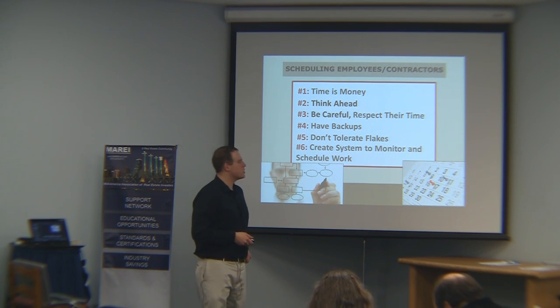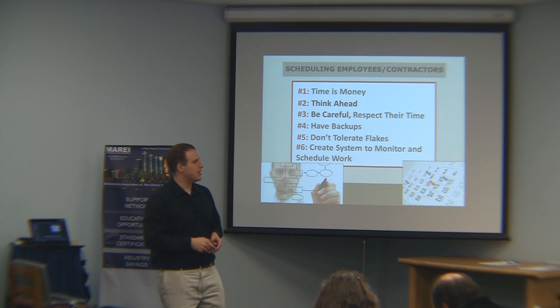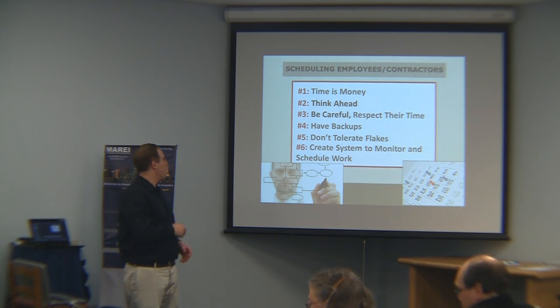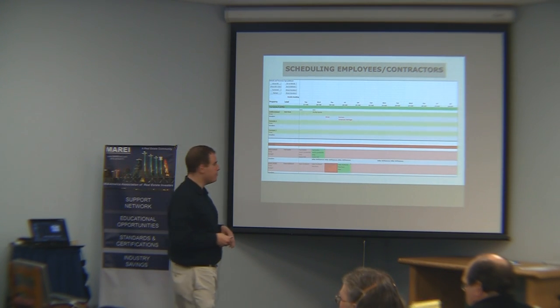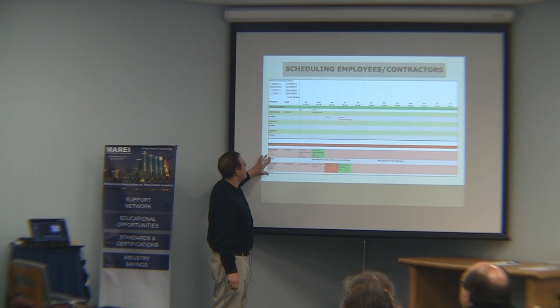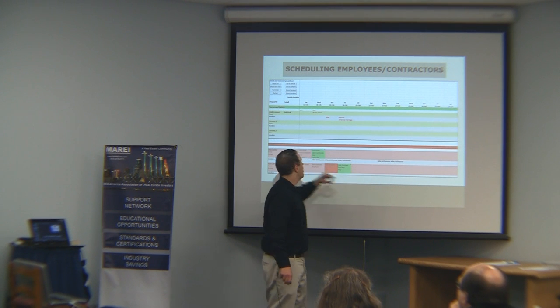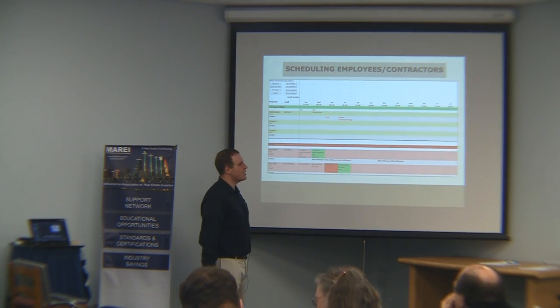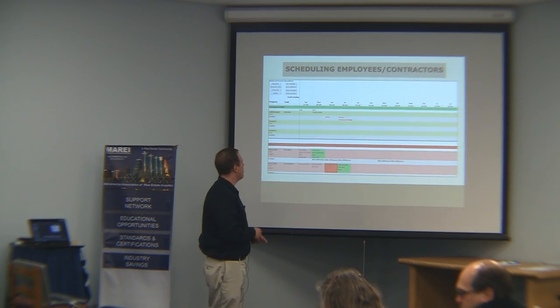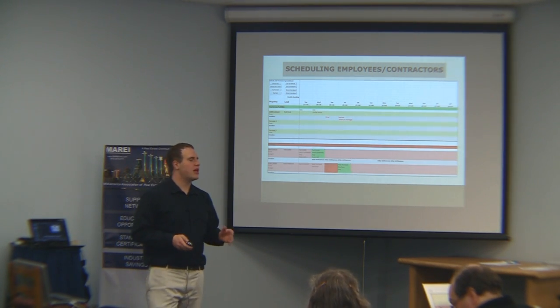Create a system to monitor and schedule work. I highly advise against just having a piece of paper stuck all over the place. You want a systematic approach. This is what ours looks like — it's an Excel doc with macros where you can hide the turnover part or hide the rehab part, and expand it to show the list of vendors on each project. These are our employees booked out, this is our painter. You can see how I schedule everything to make sure people are assigned, each project is assigned, I'm not wasting time, not double-booking, and moving each project forward as quickly as possible.